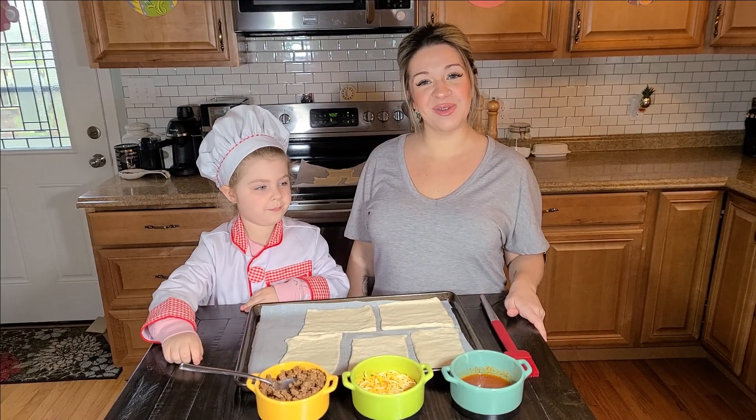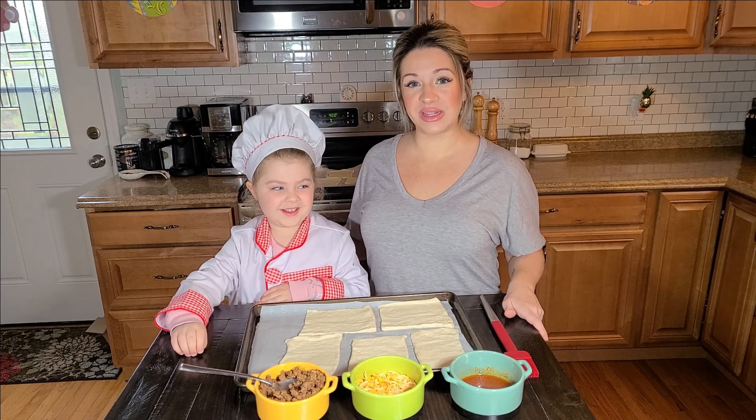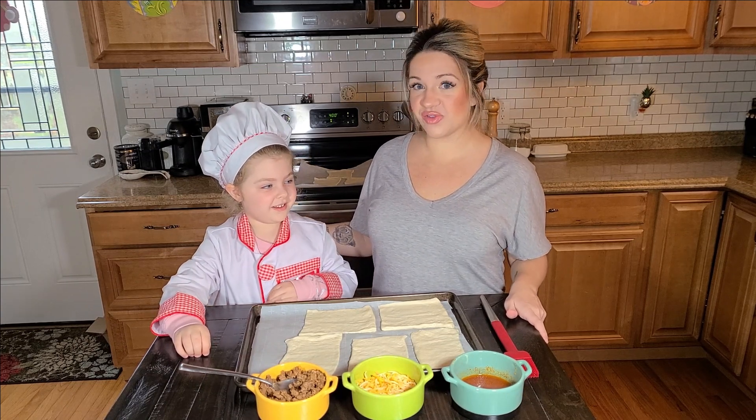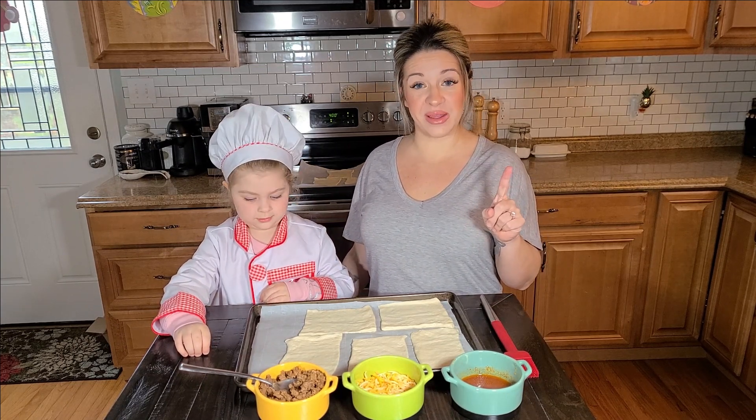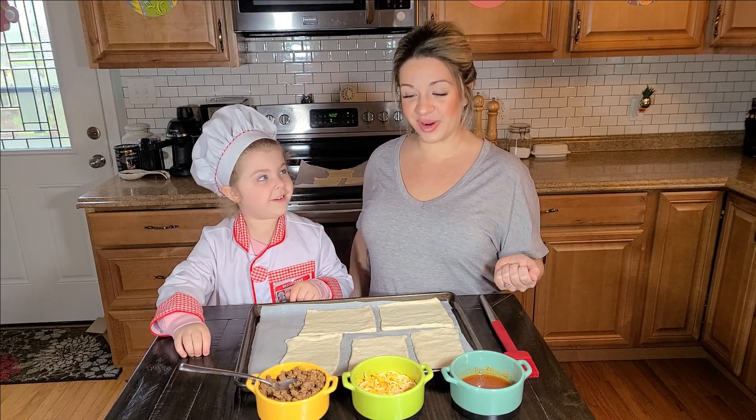Hi everybody! Welcome back to the Almost Daily Desk YouTube channel. I have Lou with me and we're going to make another Fun for Kids recipe. The first one we made was the St. Patty's Trail Mix, and today we're making Taco Dippers!